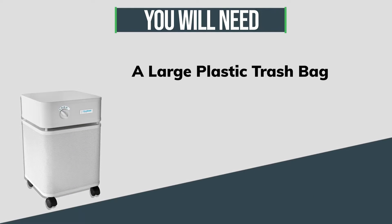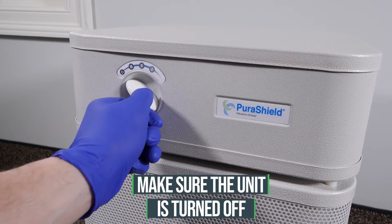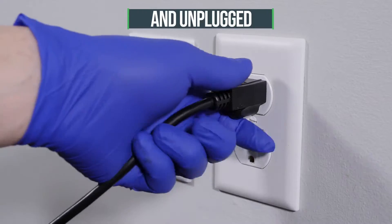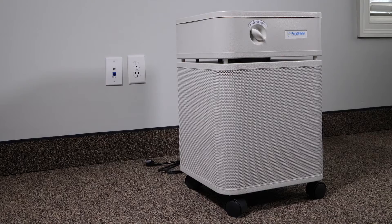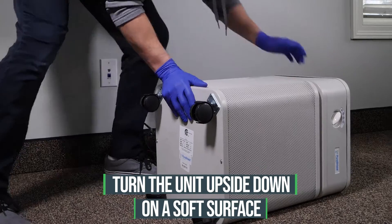To begin, you will need a large plastic trash bag, a pair of work gloves, and a Phillips screwdriver. Make sure the unit is turned off and unplugged. Turn your PuraShield 500 air purifier upside down on a soft surface.